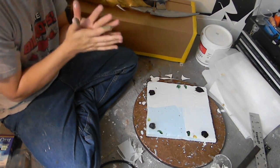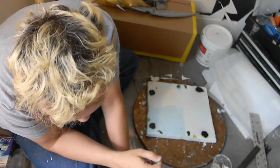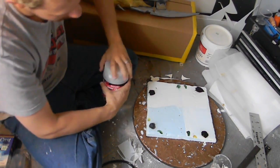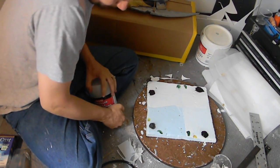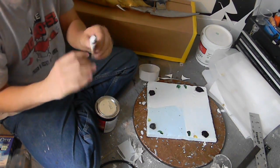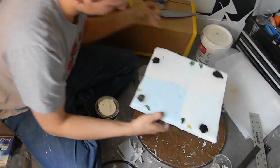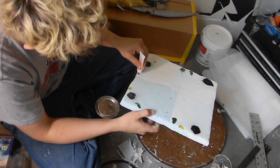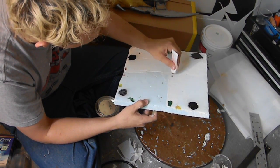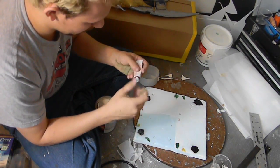Oh no! Okay, let's see — here we have some body filler, and we have the chemical activator. I'm just going to put the activator on, because even if I mix them together, it would be one or the other that would do the damage. Let's just make sure with a stick — this is a broken-off paintbrush handle.